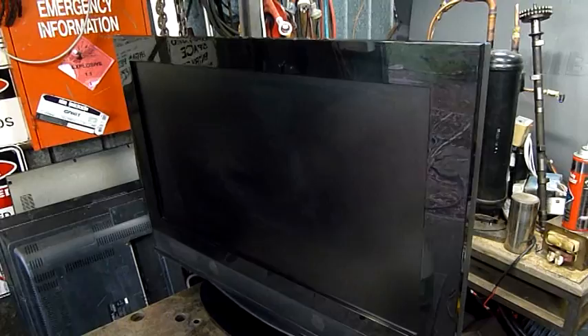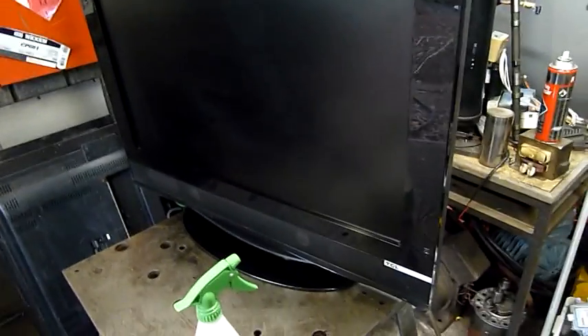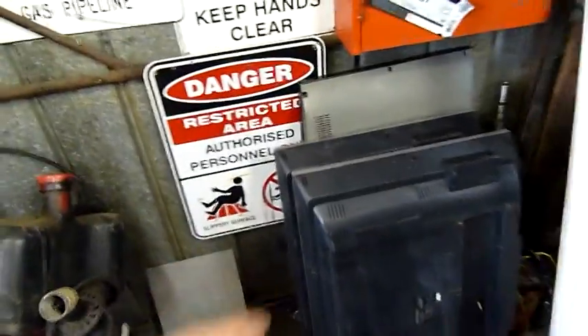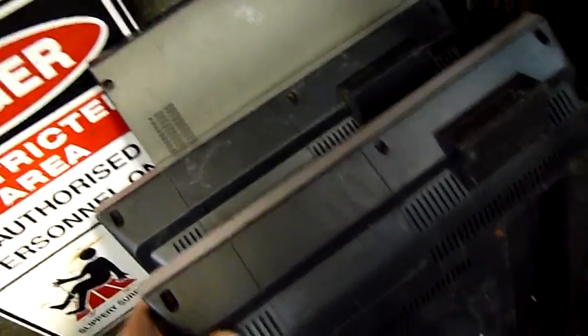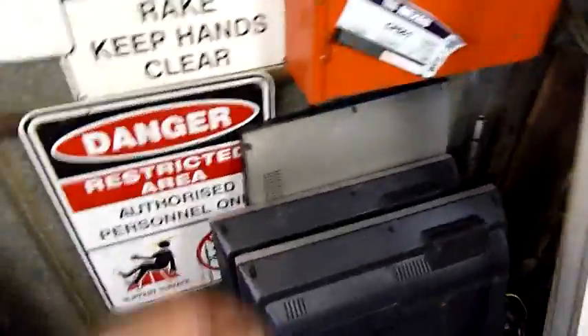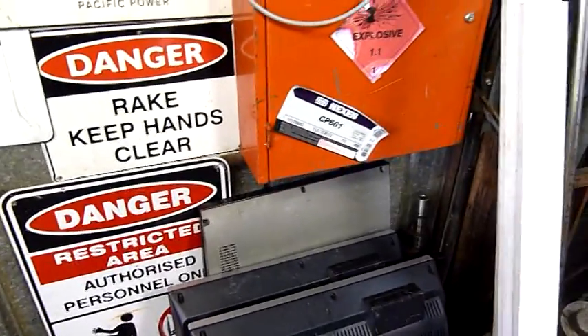Even though the tuner and everything doesn't work, it's nice to have one that just works as a good display monitor. The rest of these - all three have smashed panels, so I can't even make a good one out of the two Toyota brand ones. Both panels are broken and neither one wants to start up anyway - I think the power supplies are blown, or the backlight drivers or something. That one starts up and works, so despite the corrosion the board's probably still okay.